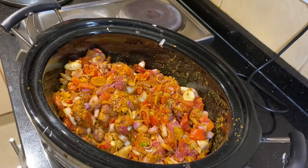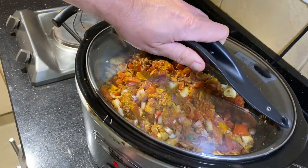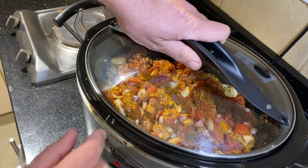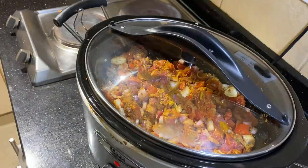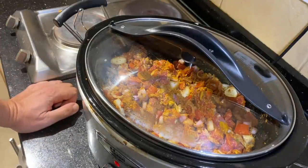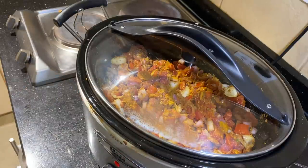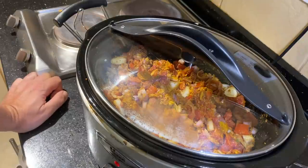Mix this all together — and that's it. You can cook this on high for about four hours, or go low for six to eight hours. I'm going to go low and let this cook all day. Then I'm going to have it for dinner tonight with some rice.